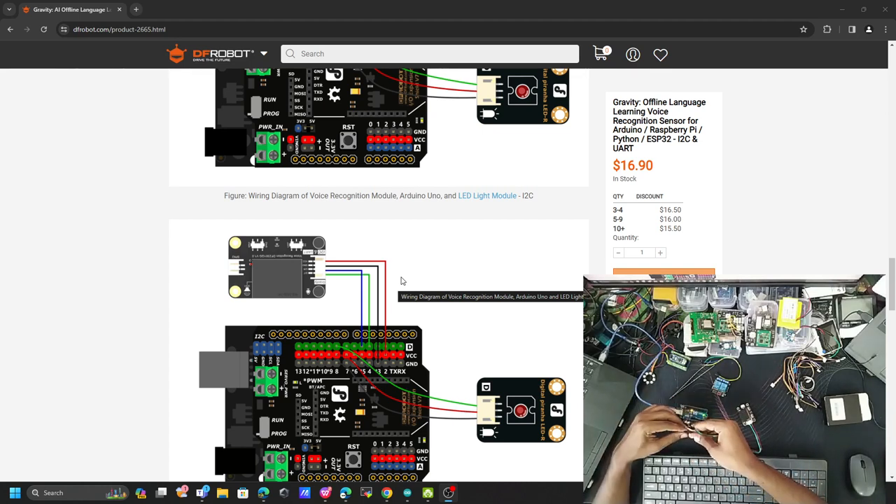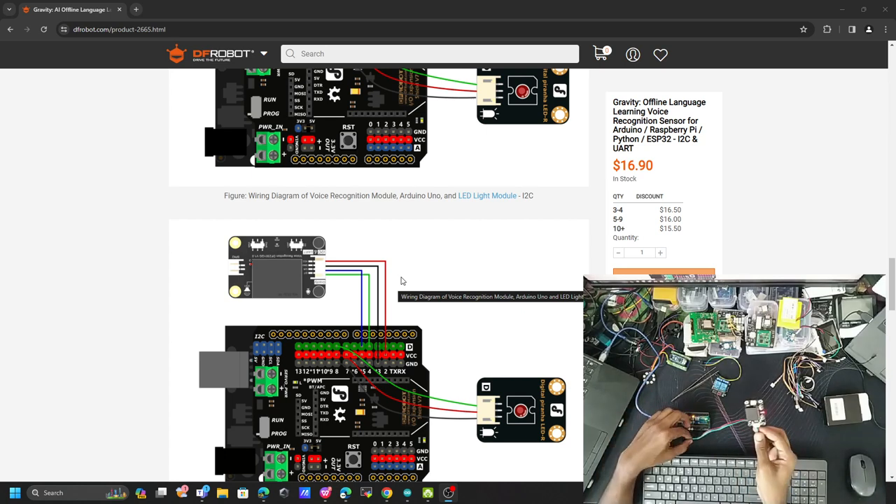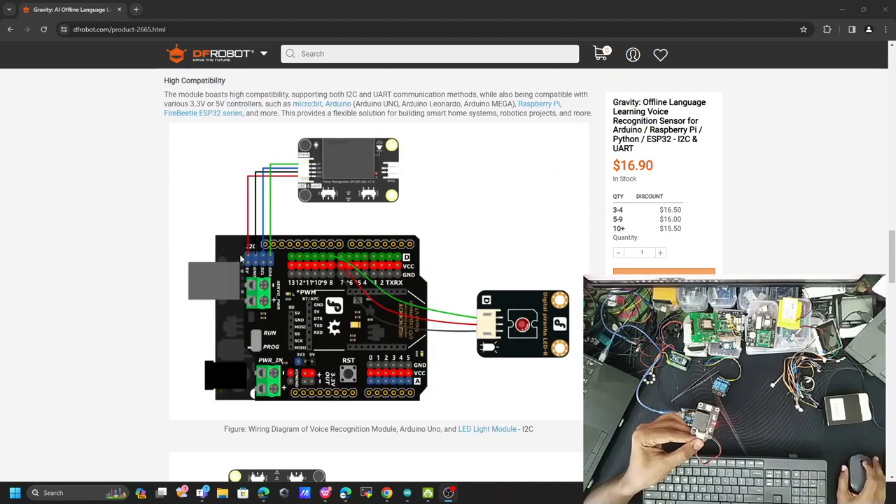I had the board plugged in the wrong position, but now it's connected. You can hear the sensor say 'You're welcome to use the voice recognition assistant.' The sensor is now activated. The wake-up word for this sensor is 'hello robot' — when I say that, it responds 'Yes, I'm here.' You can see the blue LED is the acknowledgement LED and the red one is the power LED.